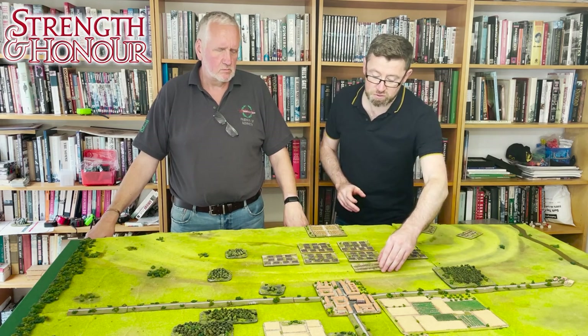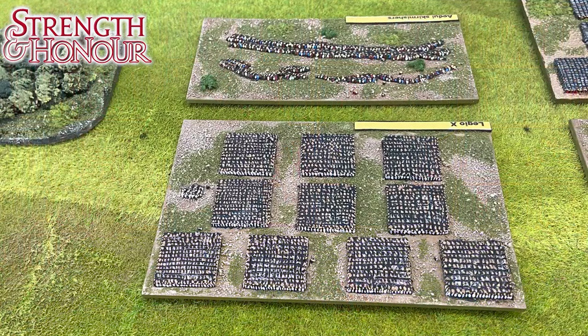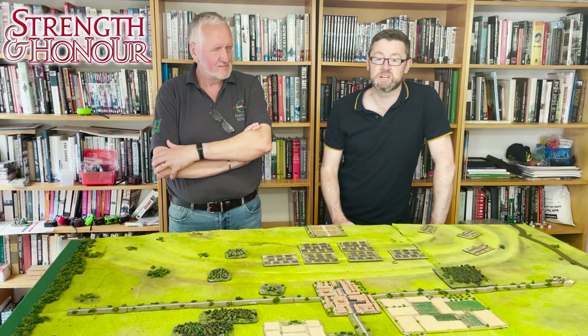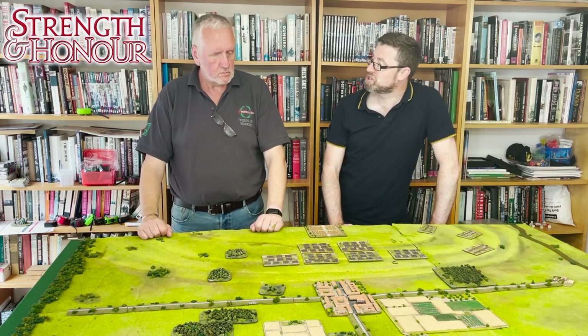Six legions of infantry, each organised into 10 cohorts, formed inside what's called a triple acies — a three-line formation — with each of these three lines made up of a row of cohorts. Most of the time the unit will stay in this formation throughout the whole battle. However, there are some special rules for legions that allow them to be more flexible — you can form them as a single acies or strip off your rear cohorts to face in different directions.